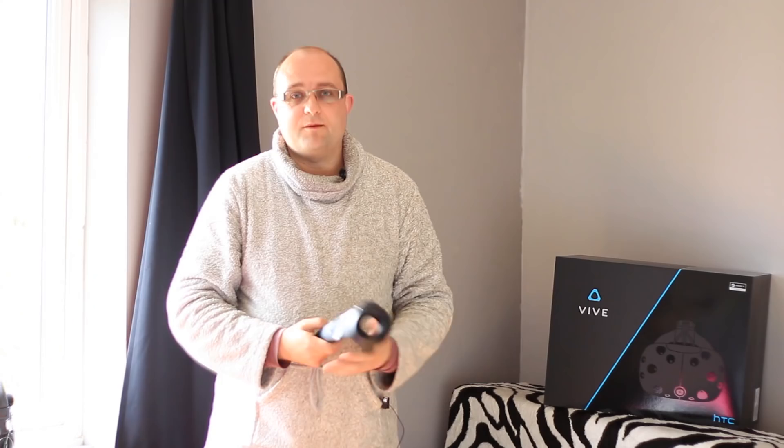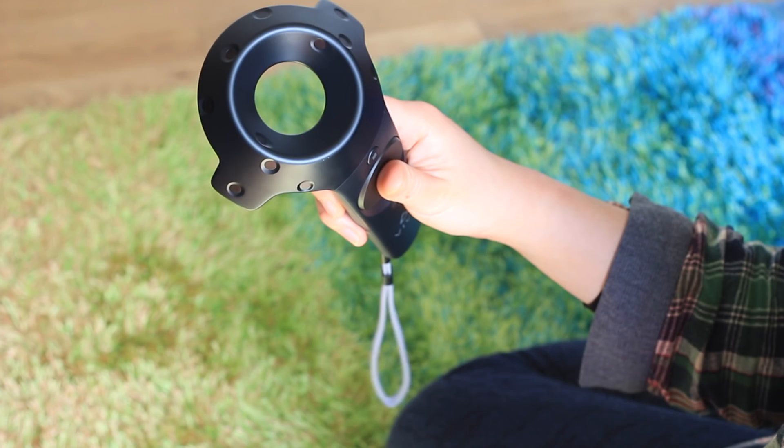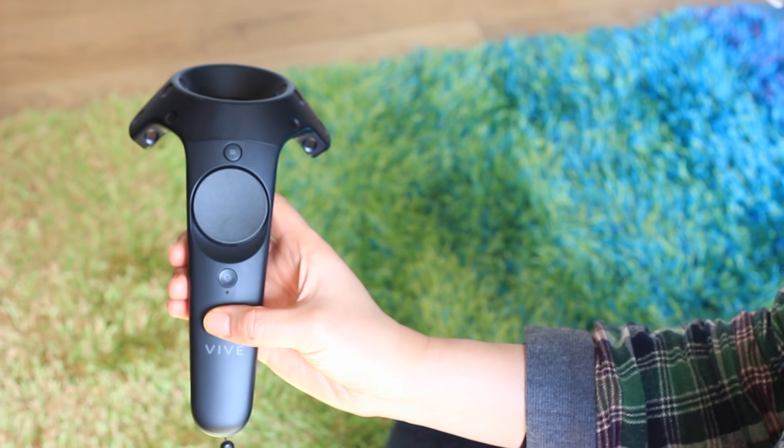The controllers also have a clicky trackpad in the middle, similar to the Steam controller, and I'm not so keen on these. It depends on how the game is using them — in some games you click on the controller and then spin it to reorient yourself when you teleport, which isn't exactly intuitive. As a big clickable button or a scrolling trackpad, it's fine.